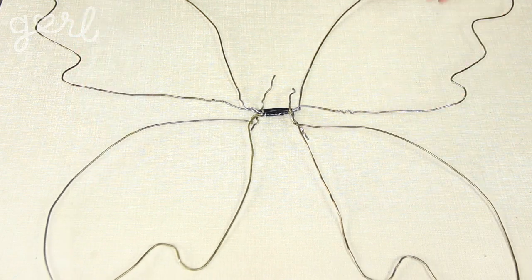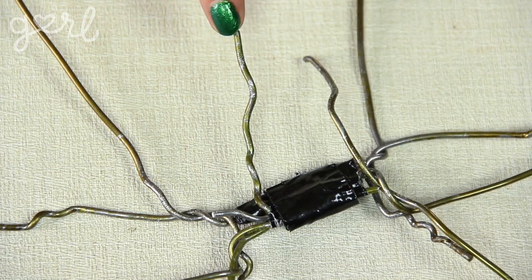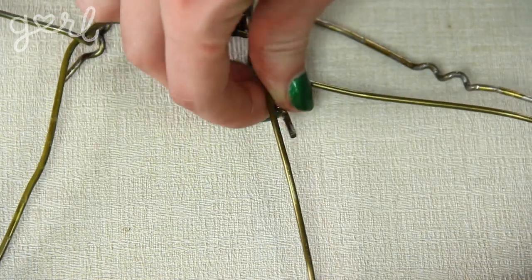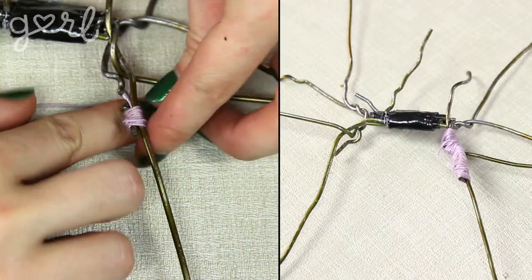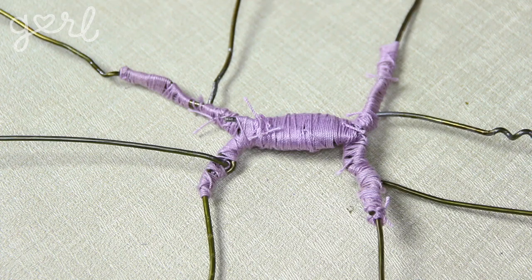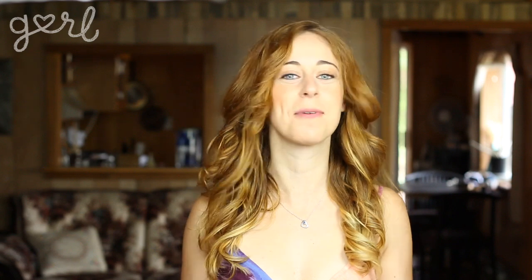Then overlap the wire excess of both bottom wings, again wrapping with your connectors until locked in place. Line up your top and bottom wings and bind them together with more connecting material. If you find any additional wire sticking out, bend it into the wing wire and bind them together for a smooth, uniform look. Keep going until your wings are firmly attached and all stray wires have been covered. You can attach a top and bottom wing together first, or attach all four wings at once — whatever is easiest.